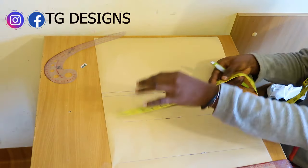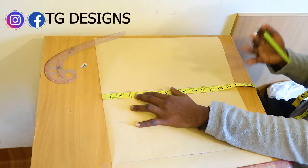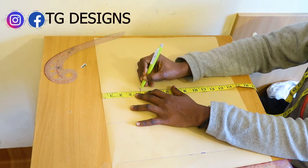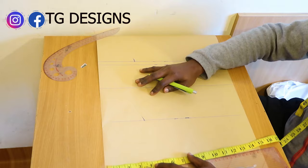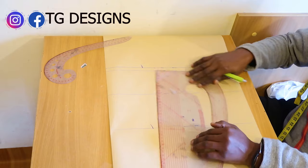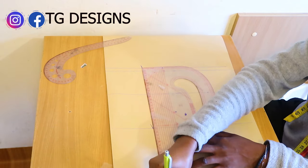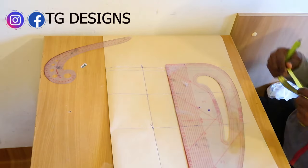The next thing is to mark our dart allowance. Because it's a jacket, the back block doesn't have any seam allowance. We have 4 inches for our dart — same as in the front block. Once you mark 4 inches all the way down, go ahead with your pattern master and connect the lines together. This is what you have.